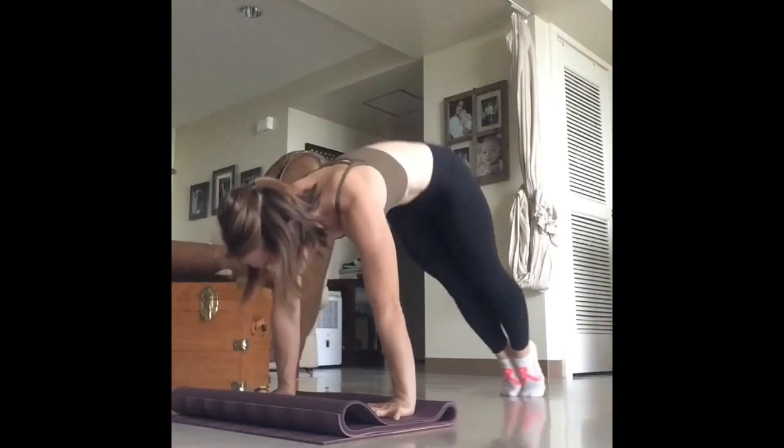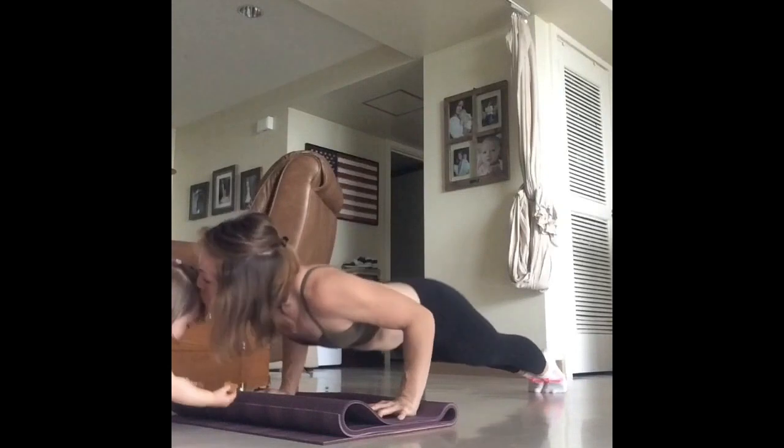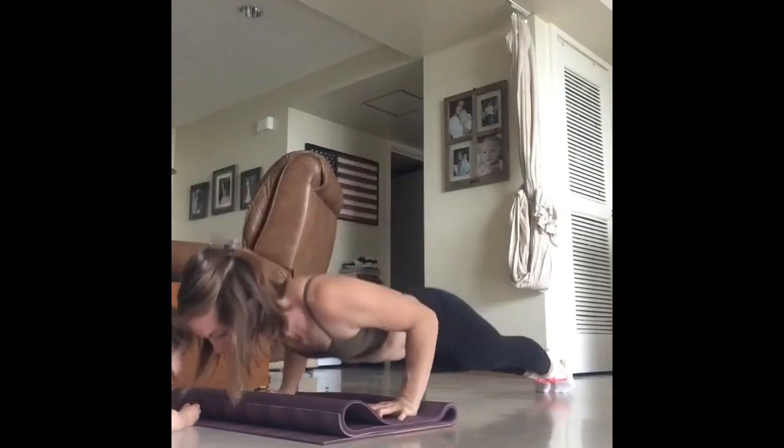Inhale, pike your hips up using your transverse abdominals. Exhale, slide your feet back into plank position and immediately into Chaturanga.